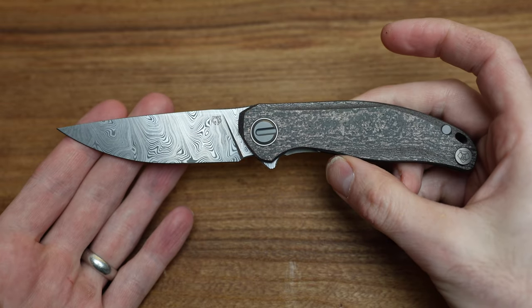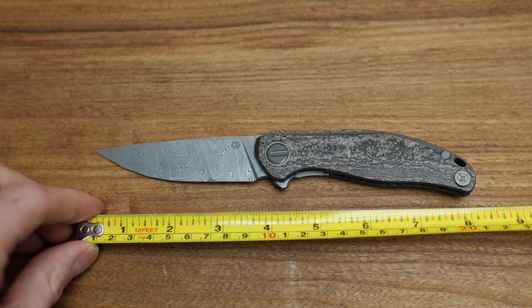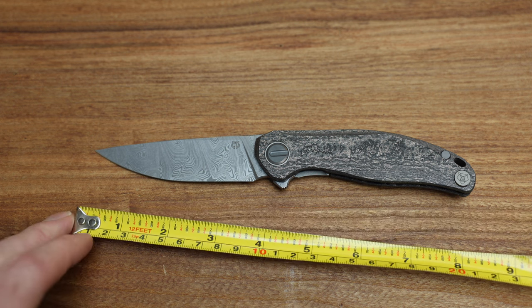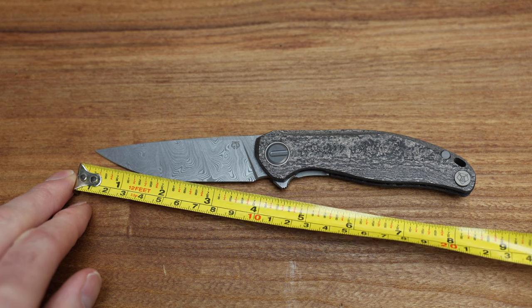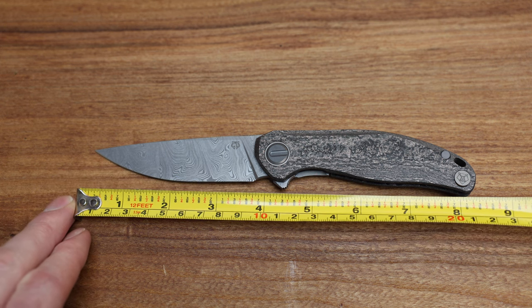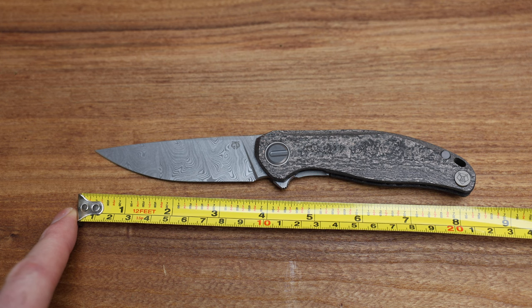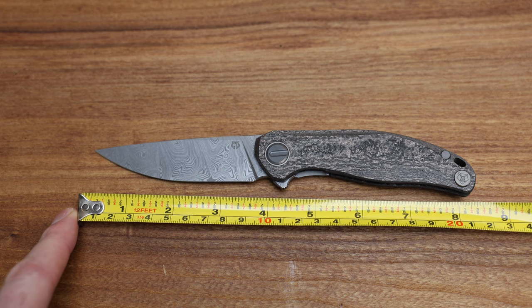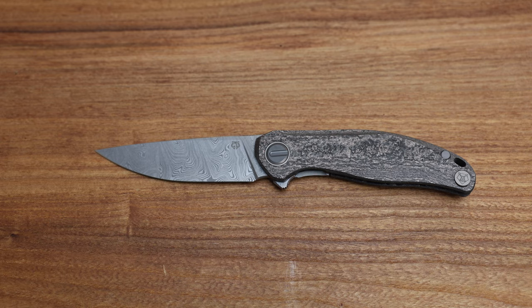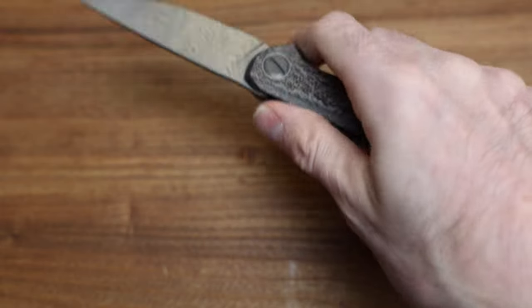It is a mid-sized Shirogoroff, so I should get into the measurements. The claimed cutting edge is three and a half inches — I'd say more like three and five-eighths, about 3.6 inches. To the edge of the handle it's around three and three-quarters, and overall length is eight and a quarter, maybe a hair over. The handle has a good length for a large to extra-large hand — I've got extra-large hands and there's still room on the handle. It fits like a glove.